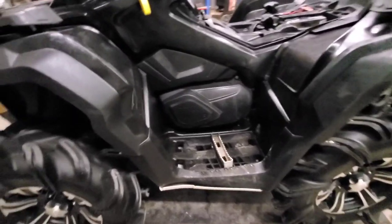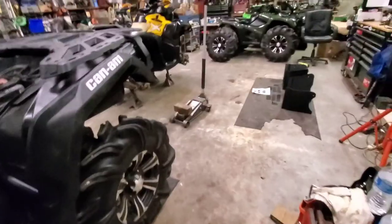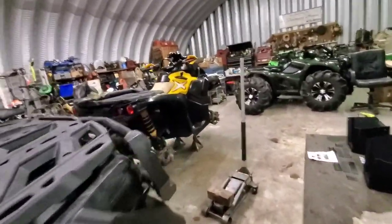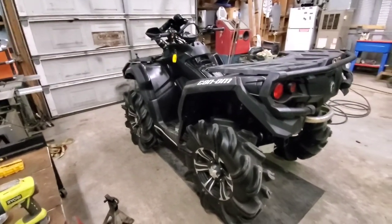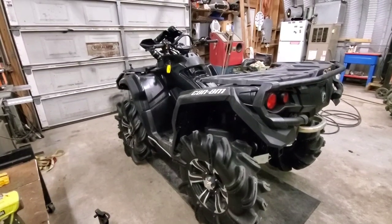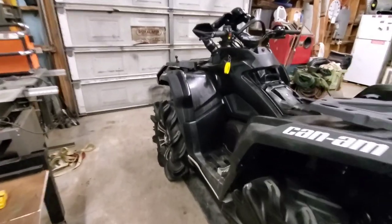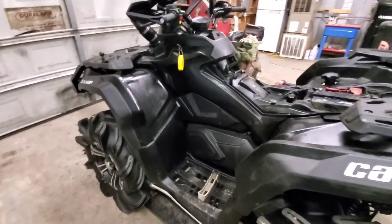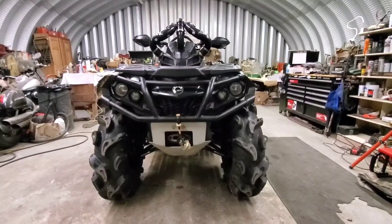If the skid plates end up being a problem, it's either swap the skids to the XMR part of this, or just put the foot wells on the XMR instead. When we come back we'll probably have that already done — I'll throw some clips in here of the install process.